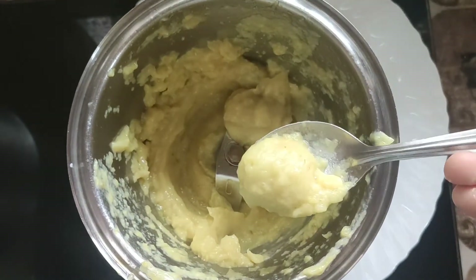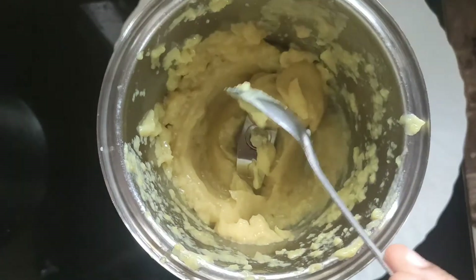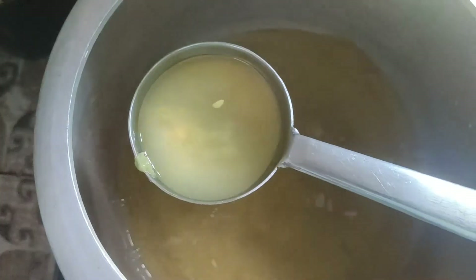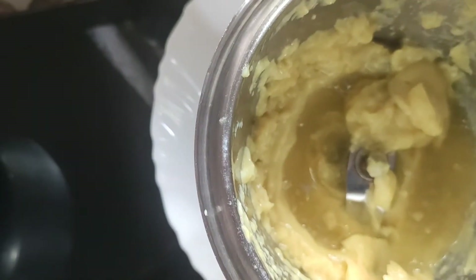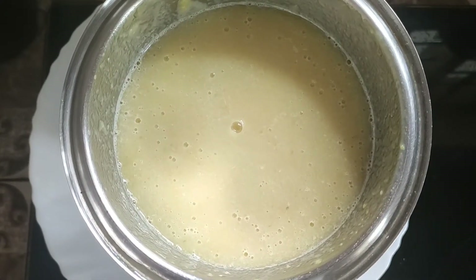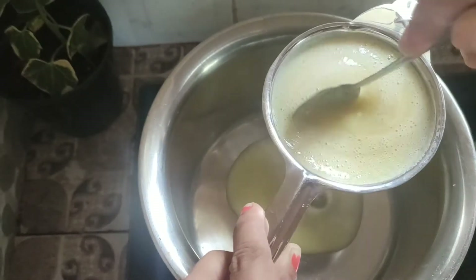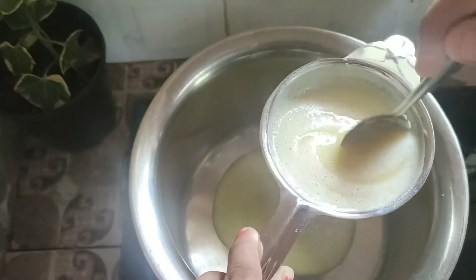I have used it as a paste. I am going to mix it in the jar and blend it in the jar. You can also add a little bit of liquid. Now I have added a little bit of liquid, and we will add two ingredients used as a stir.